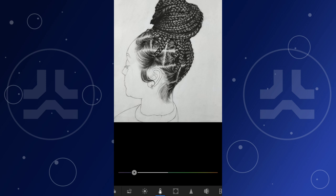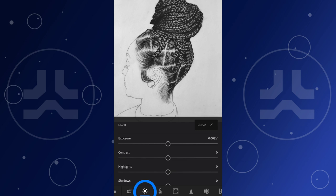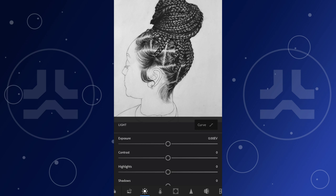Next we adjust the brightness and contrast of the image — tap the light option. You can adjust the exposure, contrast, highlights, shadows, whites, and blacks. You have to adjust according to your photo. For this drawing the exposure seems okay and bright enough, so let's leave it at zero. We might heighten the contrast a bit. If you're confused about what to do, I'd advise you to open up your reference photo in another tab so you can compare.